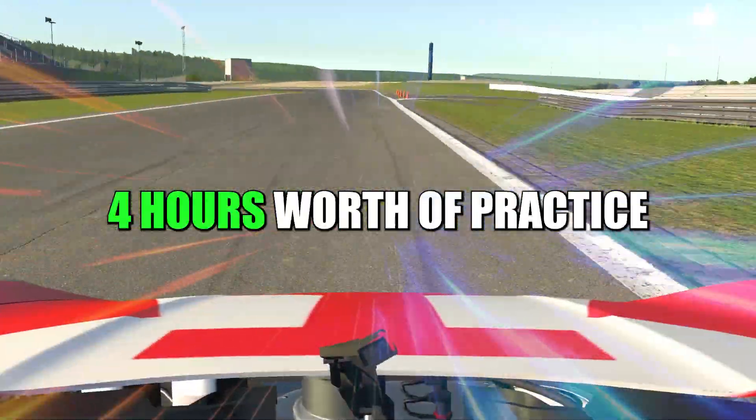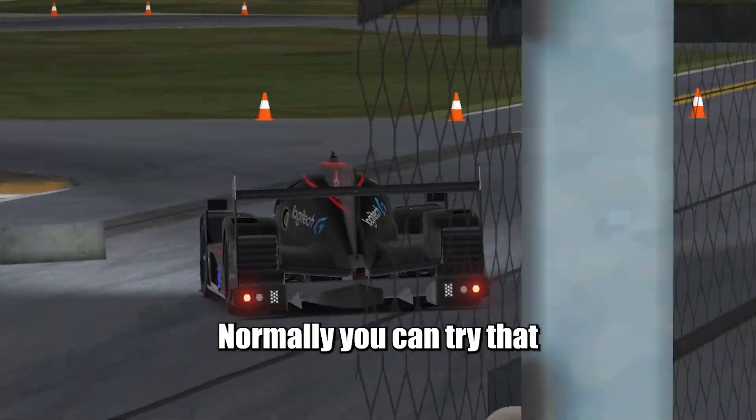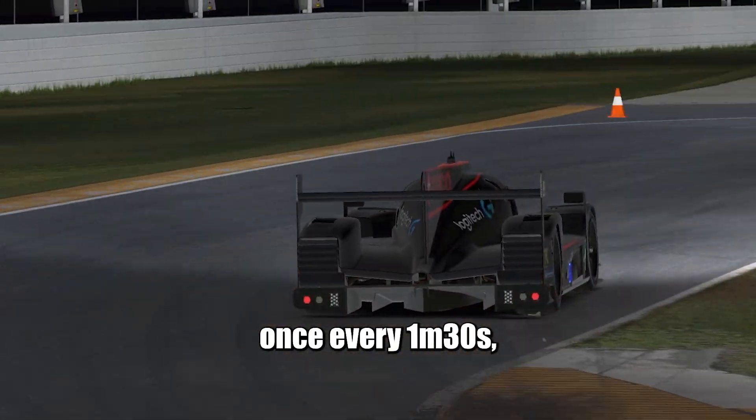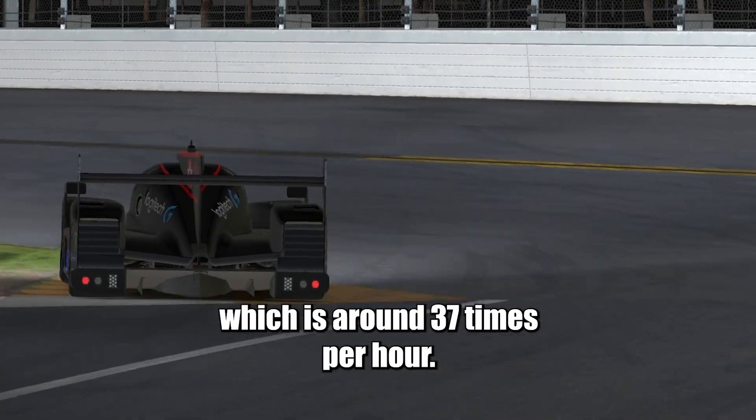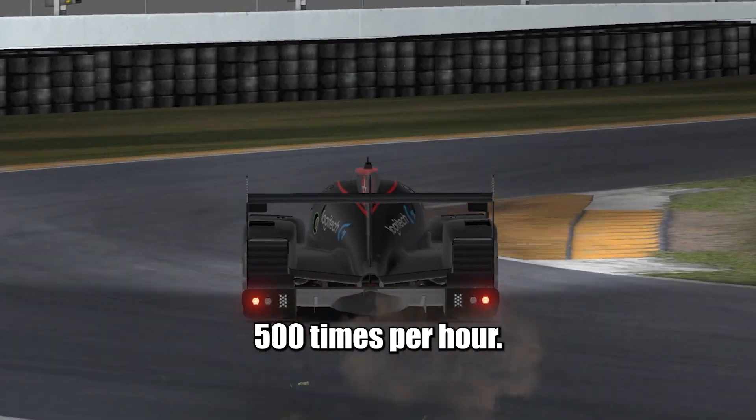Can you imagine 4 hours worth of practice in just 2 hours? Think about the bus stop at Daytona. Normally, you can try that once every minute and a half, which is around 37 times per hour. With the active reset feature, you can do it around 500 times per hour.